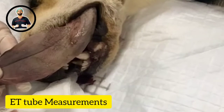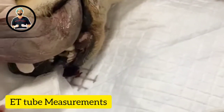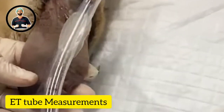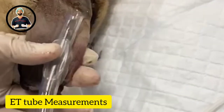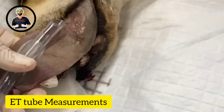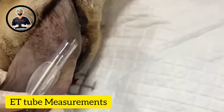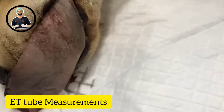That rule doesn't apply to bulldogs or any snub-nosed dog. As a rule of thumb, this tube is going to be too small. This dog could easily take a 10.5 or an 11. It needs to be as snug as possible down the trachea. So roughly, as a rule of thumb, if you're in an emergency, as long as you've got roughly half the width of the tongue, you're good to go.